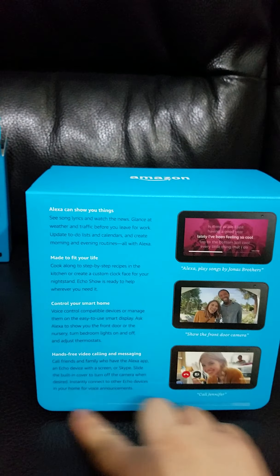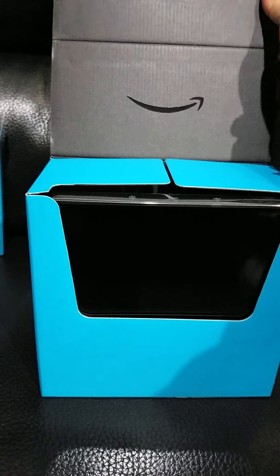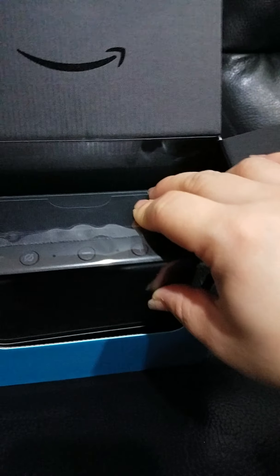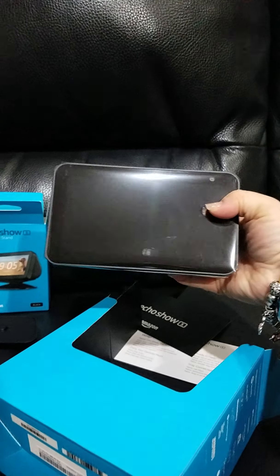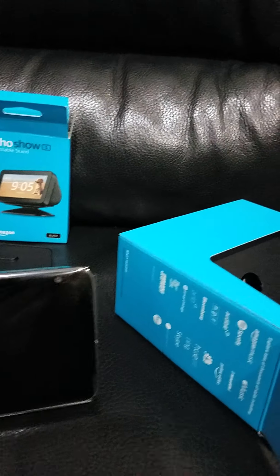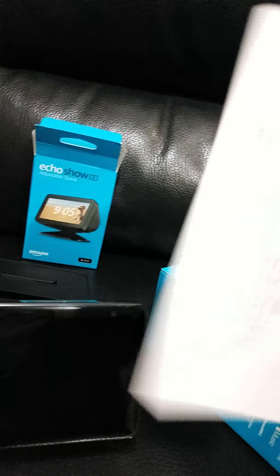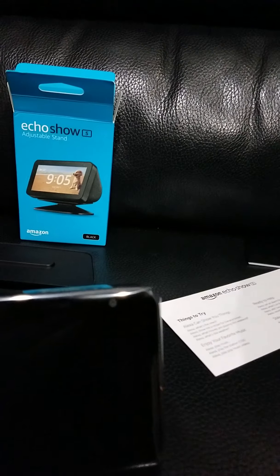I already ripped off the seal right here. Again the Amazon logo on the box. And here it is — let me try to take it out with one hand, which is kind of difficult. It just fell — but it is really small, look at that, quite small.